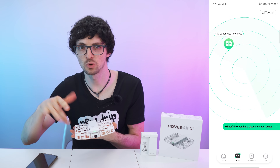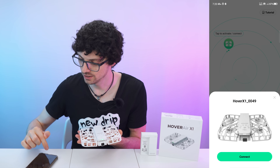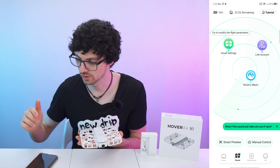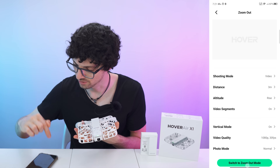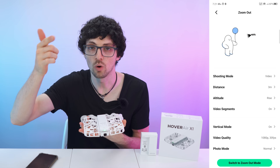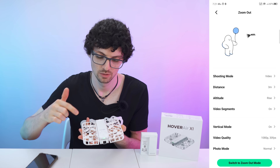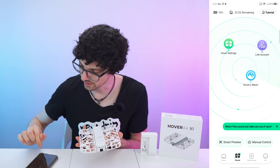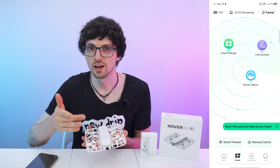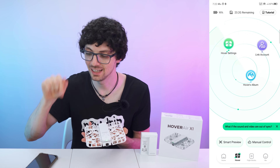You can dial in specific settings for each mode, but you don't even need to do that because all the out-of-the-box settings are actually pretty dope. You just connect to the drone with one click, and just like that we are connected. You can either change the behavior through the app, or on the drone itself with this button to cycle through the modes. You can also manually control it, but this is just for fun or for the more experienced pilots out there.